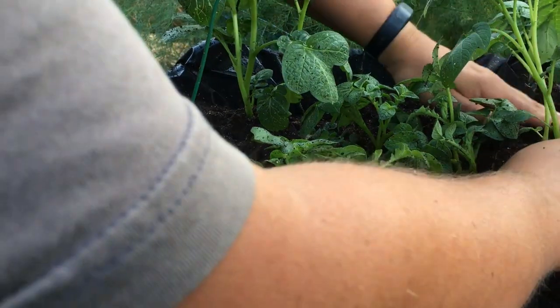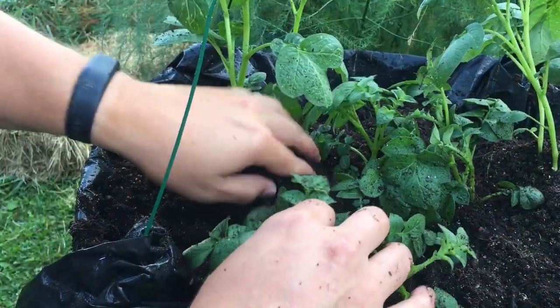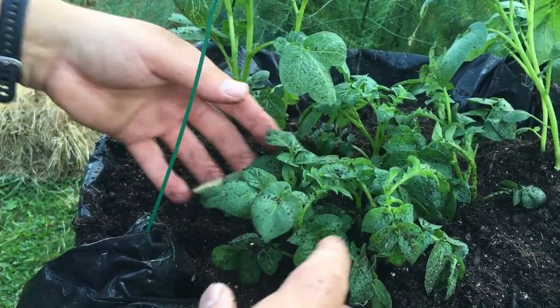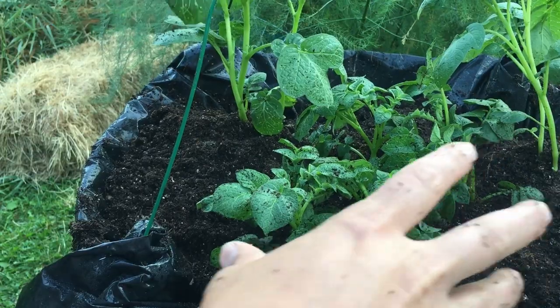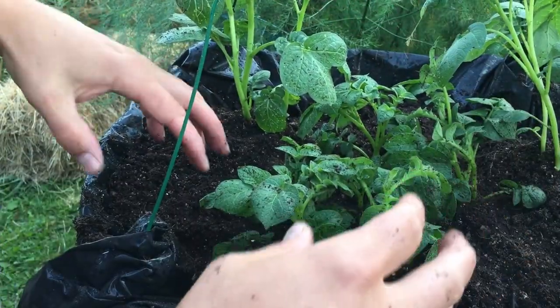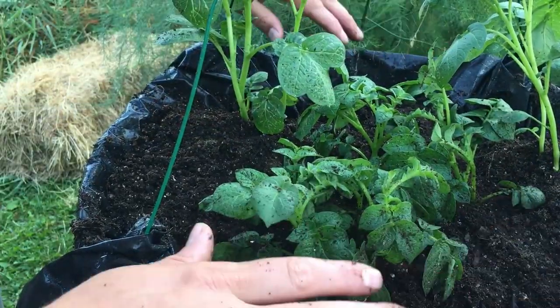I've gone ahead and added my recycled soil — this is just soil that I've fertilized, soil that we had used in the past. I'll need to water to get some of the dirt off the leaves here. Our soil isn't perfectly level; we've got a mounding effect on a couple of sides. As these grow taller, we'll continue to add soil the rest of the way.